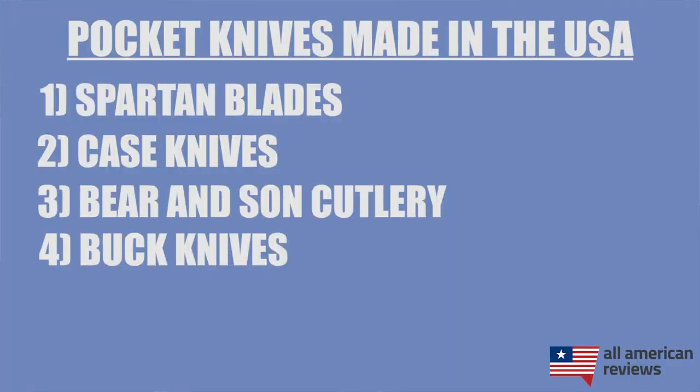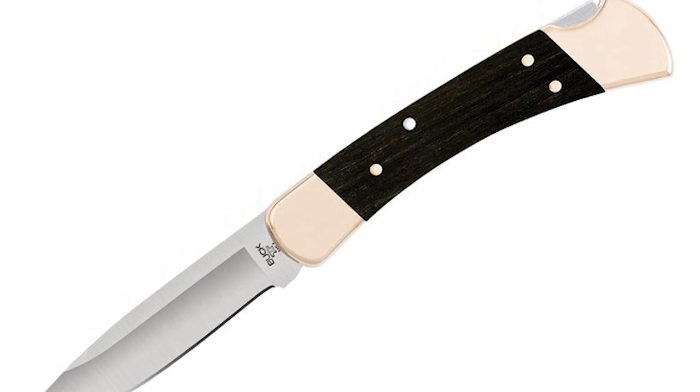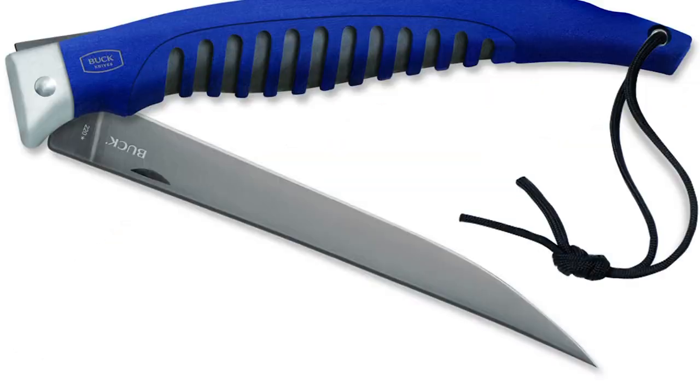Next is Buck Knives. Buck Knives has a storied history of American knife making. They were founded in 1902 in San Diego, California by the Buck family and it continues to be a family-owned and operated business to this day, although they are now headquartered in Post Falls, Idaho. They produce a large variety of knives, from simple everyday carries to hunting and fishing knives. While they make a ton of knives in the U.S., not all Buck knives are made in the USA — we found that 87% of their product catalog is made in the USA, so just watch out for those models made overseas.